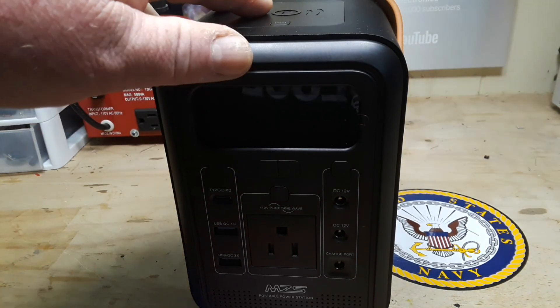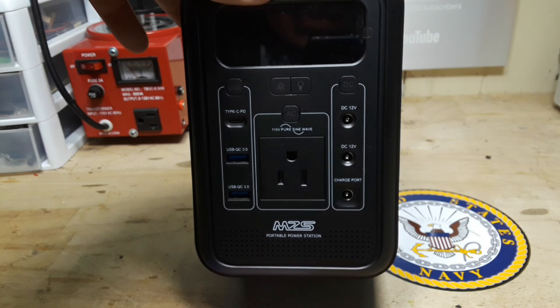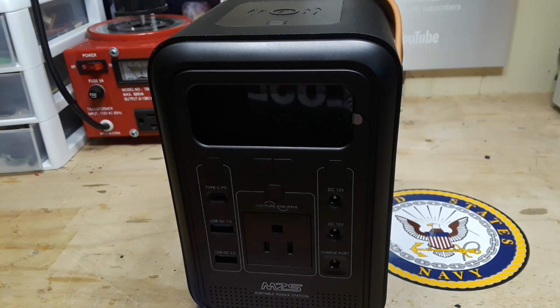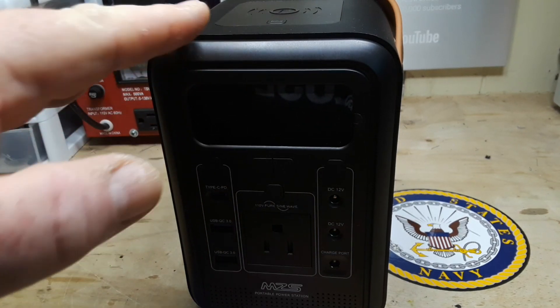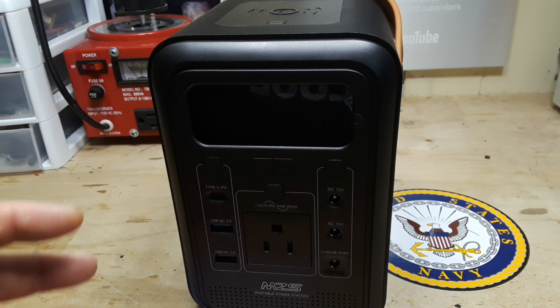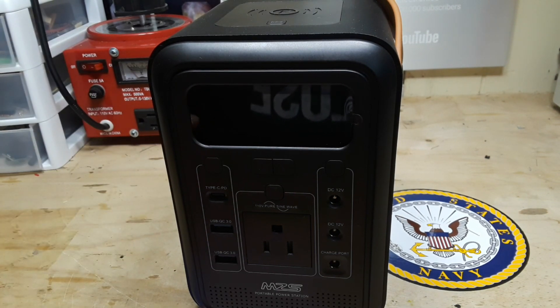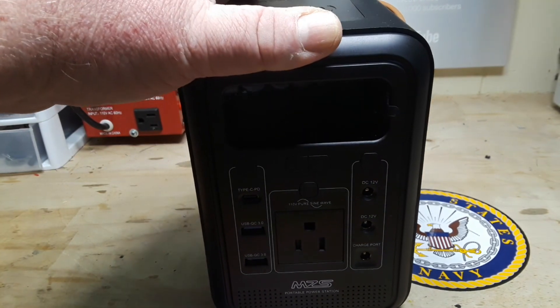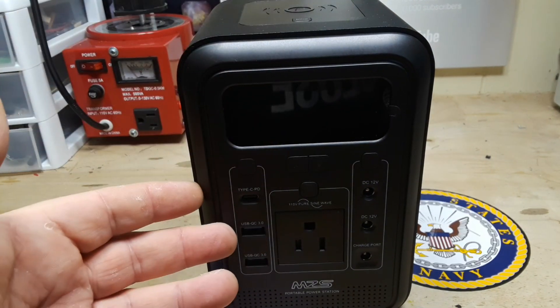Hey, what's happening guys? Today we are going to take a look at the MZS portable power station that I bought off of Amazon. The reason I bought this is, if you guys remember a couple months ago, we did a video where I reviewed the EcoFlow River Pro power station, which is fantastic, but it's like almost $700 — a considerable expense that a lot of us aren't willing to make for a backup power station.